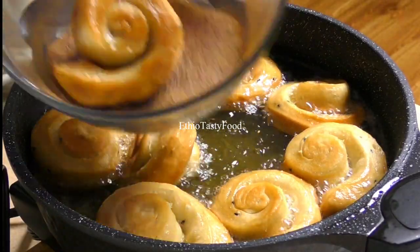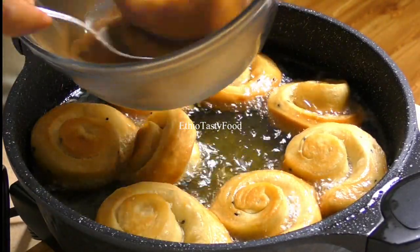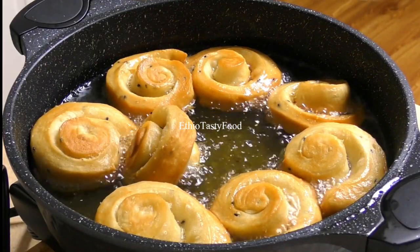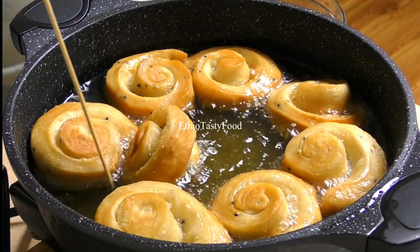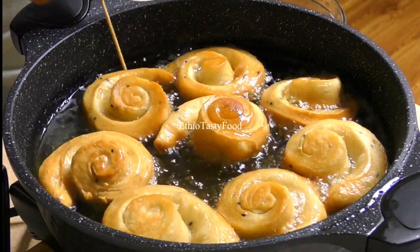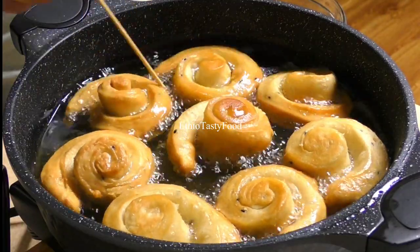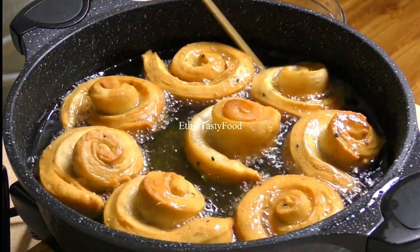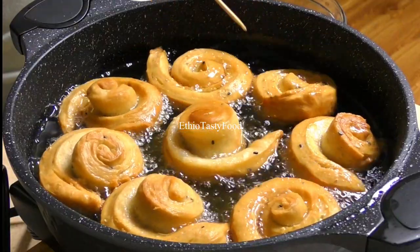Put the paper on top and place it on top of the paper.